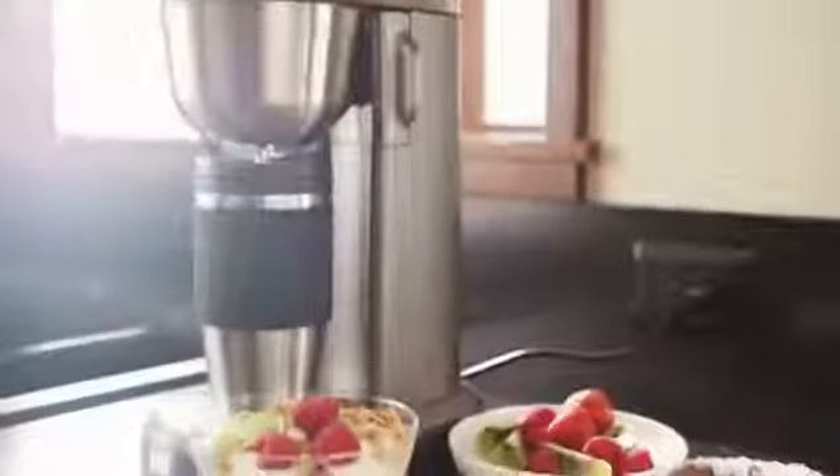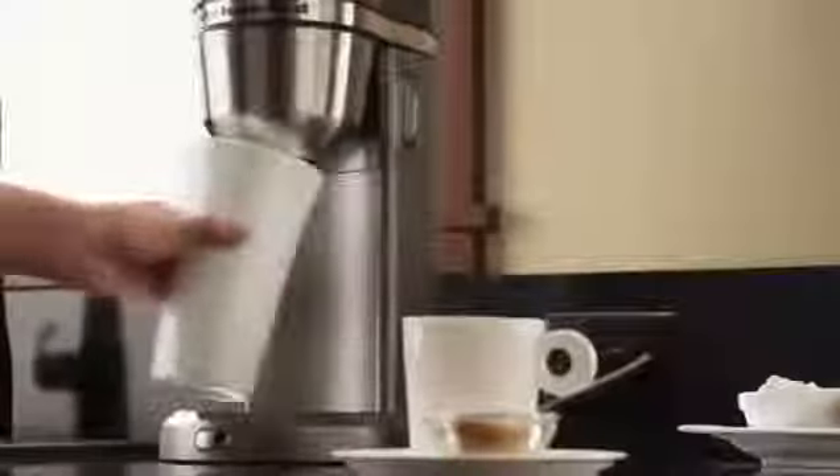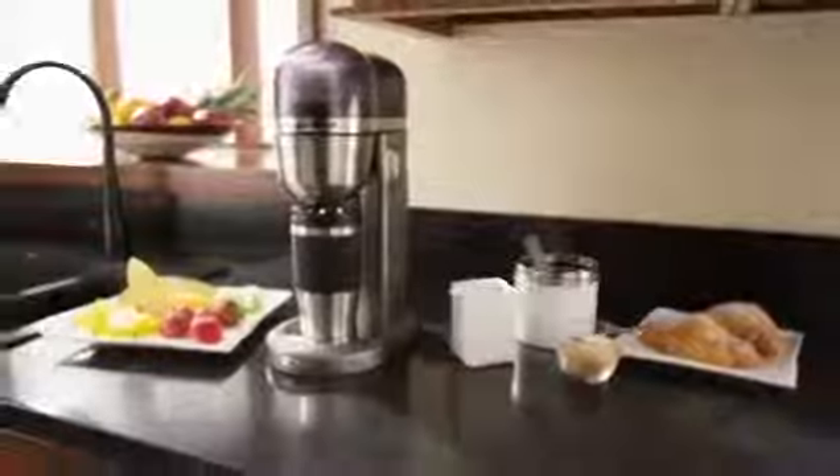The single serve brews coffee directly into its 18-ounce thermal travel mug or your favorite cup — small or tall. The KitchenAid personal coffee maker even makes on-the-go mornings special. Nobody knows the kitchen like KitchenAid.